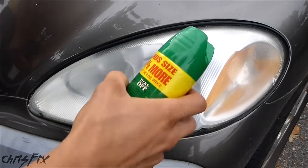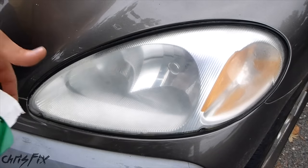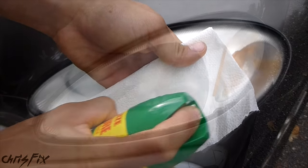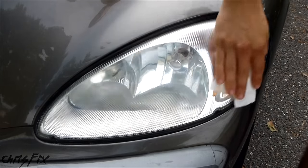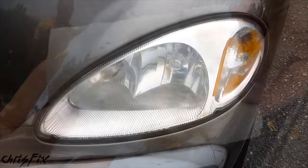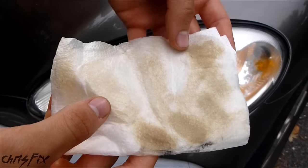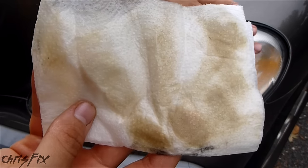First off, you don't want to spray this directly onto the headlight. You have all your paint and your rubber trim here that is going to get damaged if you do that. You want to spray the bug spray onto a towel. The reason why the headlight is getting so clear is because the DEET actually melts the plastic on the headlight, and the oils in the spray fill the pores of the headlight plastic as well. You can see all the oxidation and residue that comes off the headlight — with the DEET it does a really good job of cleaning it off, but that's because it's actually melting the plastic.